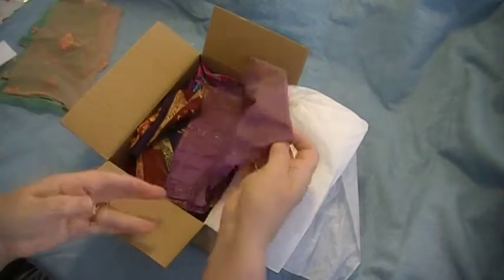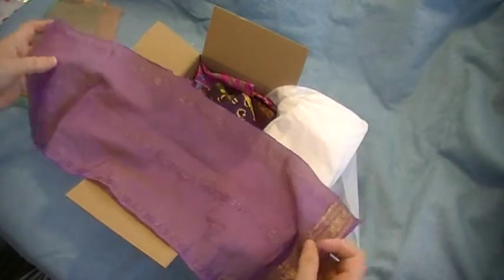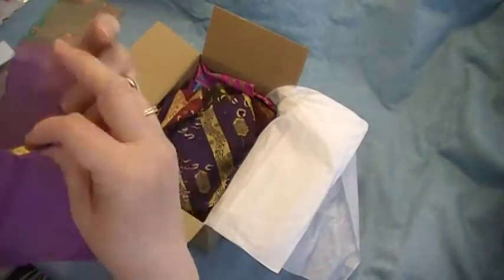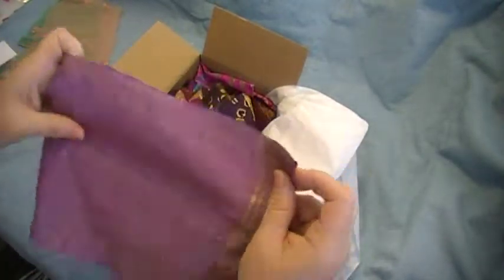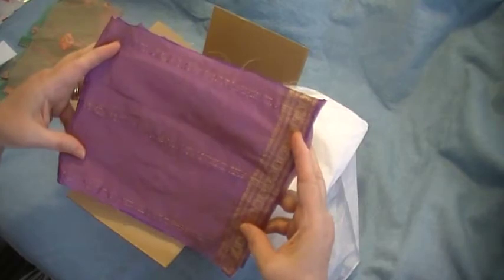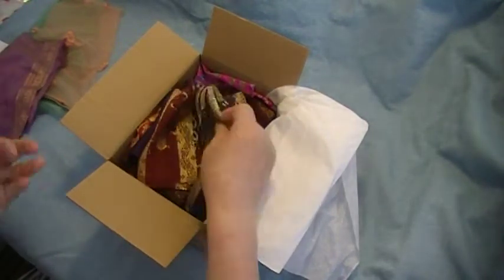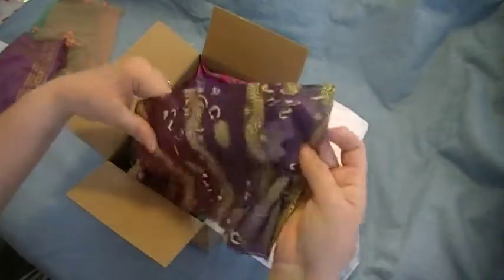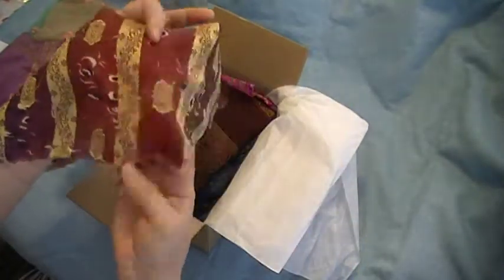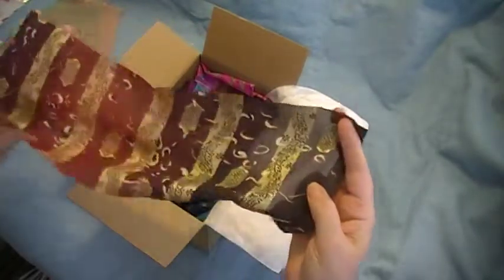Oh, purple - one of my favorites! That's a nice piece, that's a nice long piece. I could make a small journal out of that one. Yes, that's nice. Oh, this one's pretty - it's got gold thread woven throughout it, burgundies and purples.